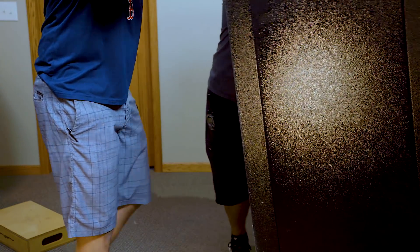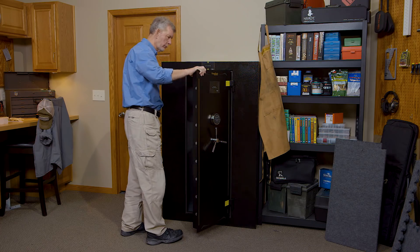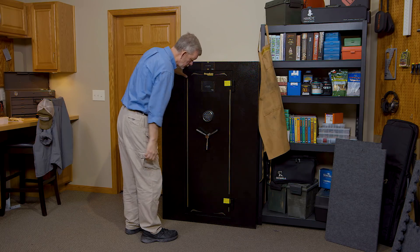Now we can tip the safe upright and install the door. The door goes on in the open position — simply pick it up, line up the hinge pins with the holes, and drop it in place. Check to make sure the door swings smoothly and locks up correctly, and that's it. We now have a completely assembled safe ready to be organized and filled.